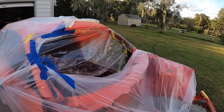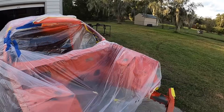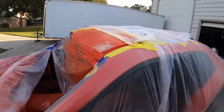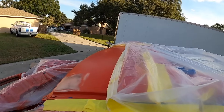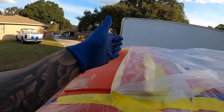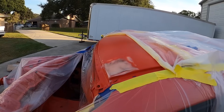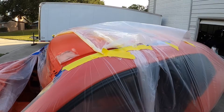She's taped up and masked off once again. We're going to do color on this section here — I left myself a couple inches gap. We're going to do color to here, then take the tape off and clear from there back. That way we have a little bit of a fade-in for the clear so we can buff it up into there. Everything's clean, wax and grease removed. Let's get painting.